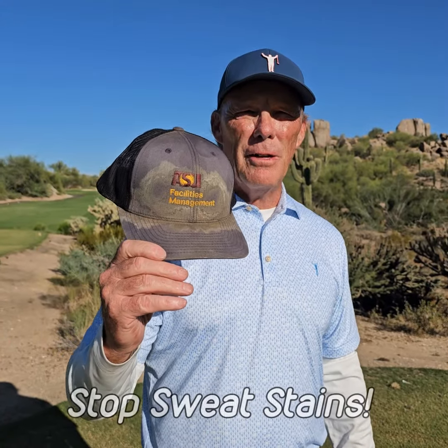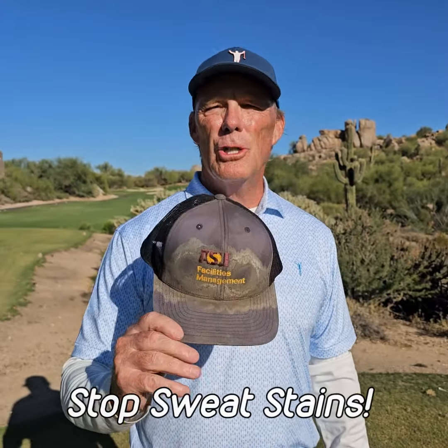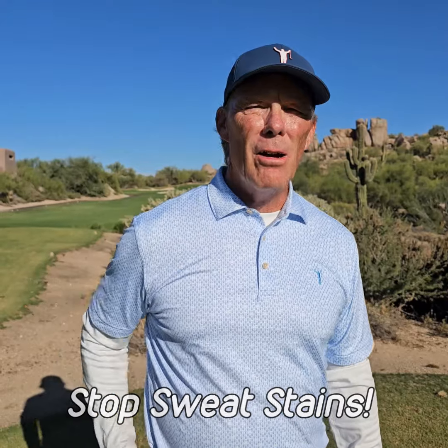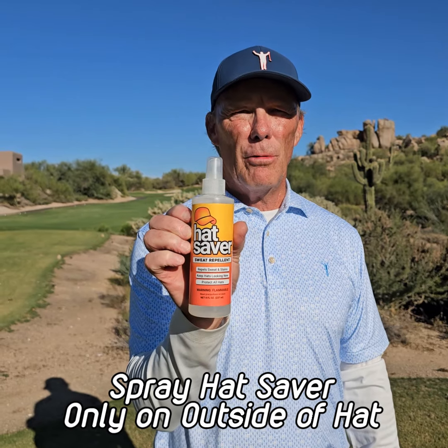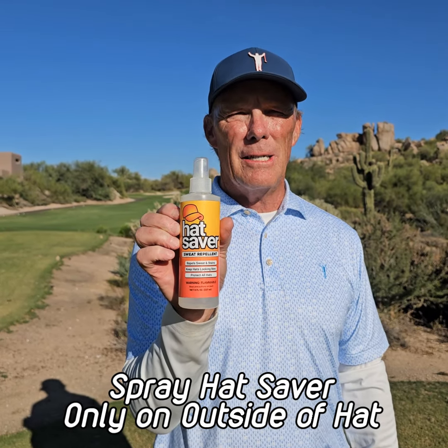Do you have hats like this after a round of golf? We all do, but you don't need to anymore. All we need to do is apply Hat Saver to your new hat. Just apply three light coats of Hat Saver, let it sit overnight, and you will block all your sweat stains.